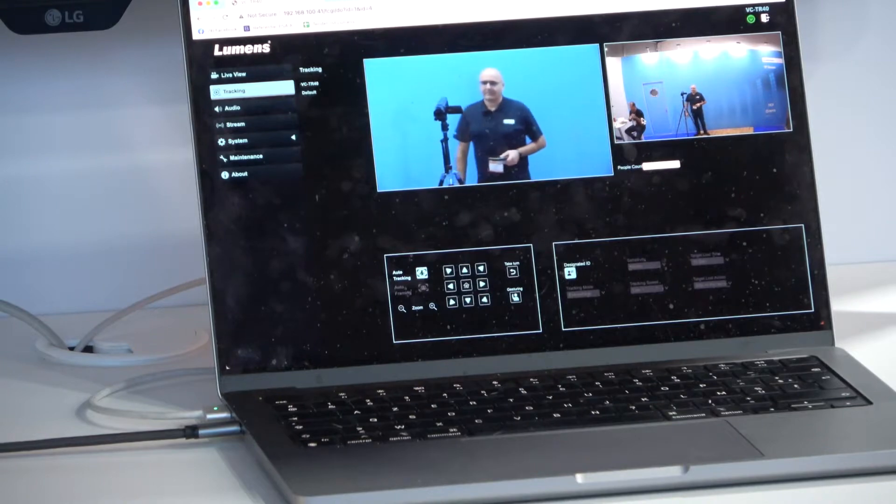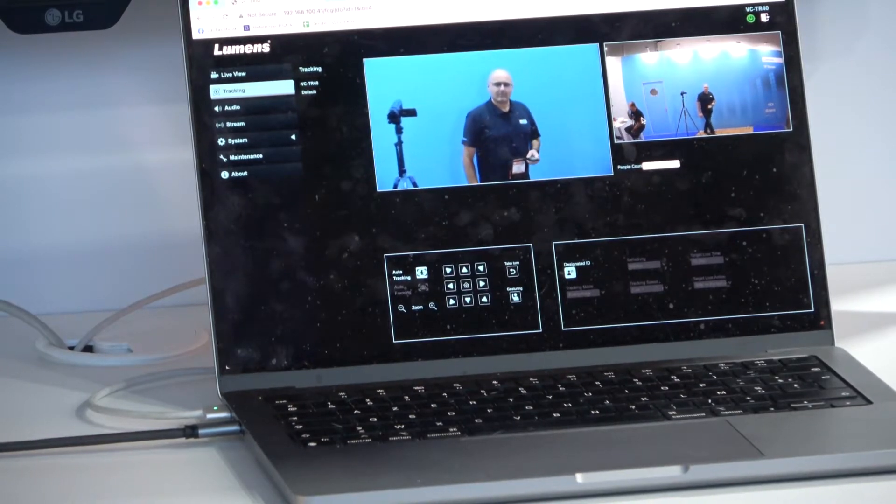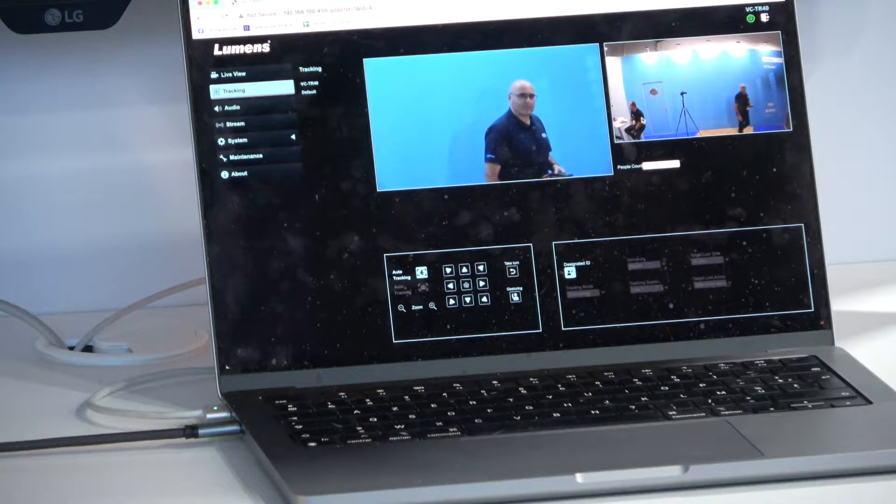What are the possibilities with these cameras, or how do you control this camera? The first way is you can set up an area, and the first person who enters that area will be tracked — it's as simple as that.